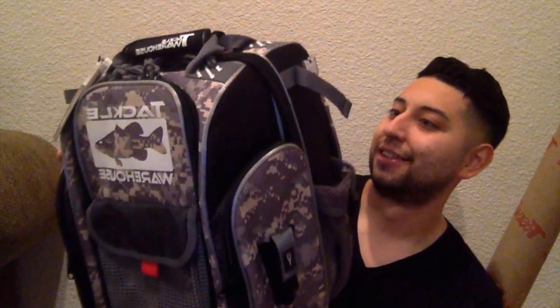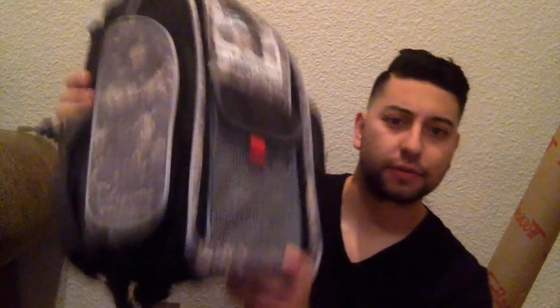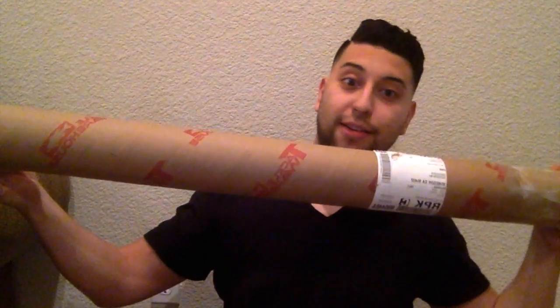Let's open this up. I should start putting everything in this thing just to break it in, but very cool — very light. Yeah, definitely check this out, this is an awesome bag. Another sticker here too.